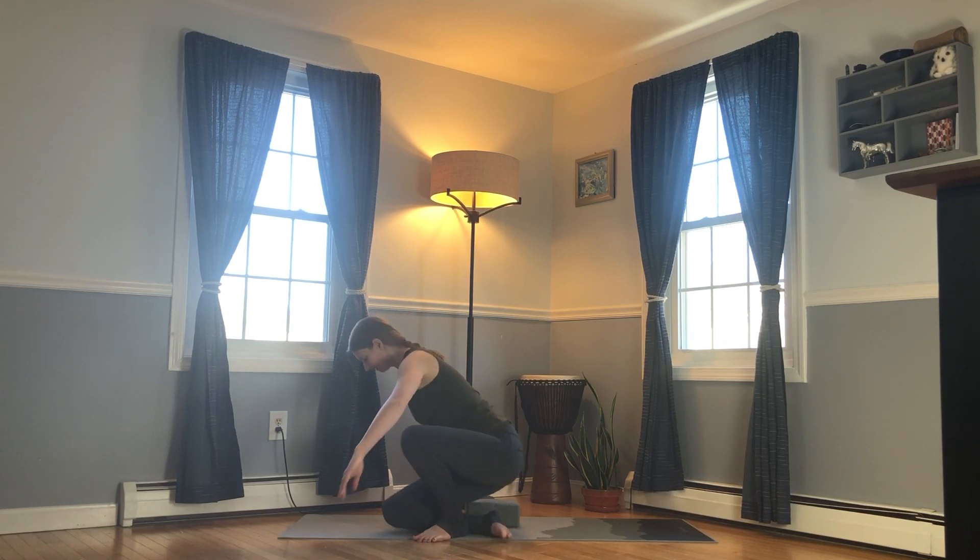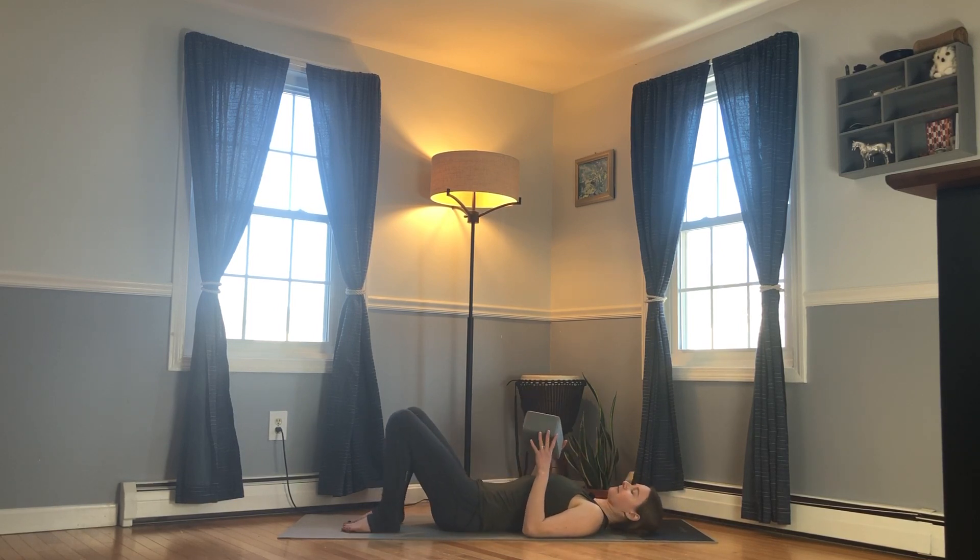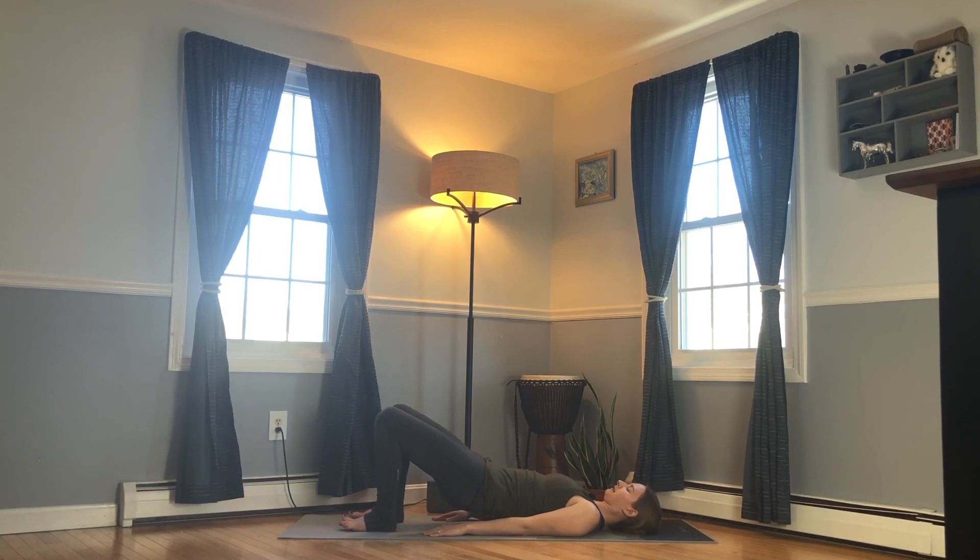We'll begin on our backs. If you have a block, great; if not, no worries — you can still do this practice. Starting in bridge, feet on the floor about hip-width apart. Press firmly into the feet, engage the glutes, and inhale to lift the pelvis off the mat. Our goal is not a very high bridge, but rather a low bridge where we can establish a neutral pelvis. Feel the glutes lifting towards the front side of the hips, the front pelvic points gently hugging in, and make sure the front ribs aren't popping out.